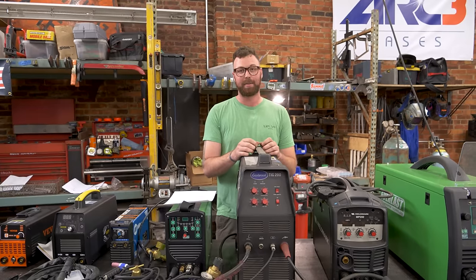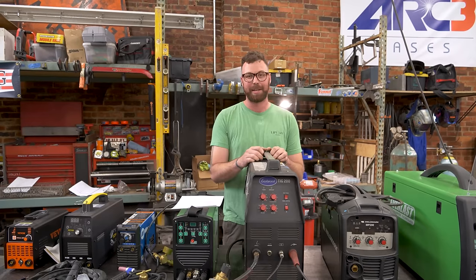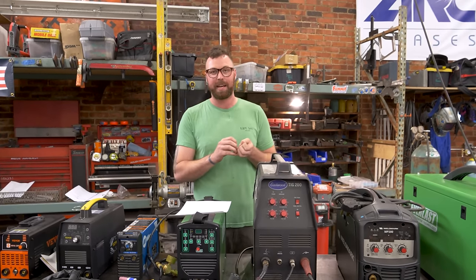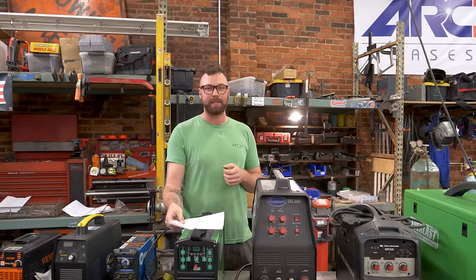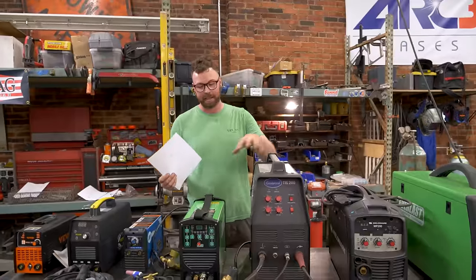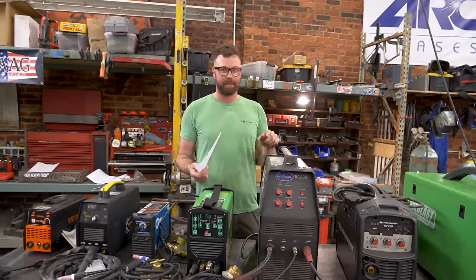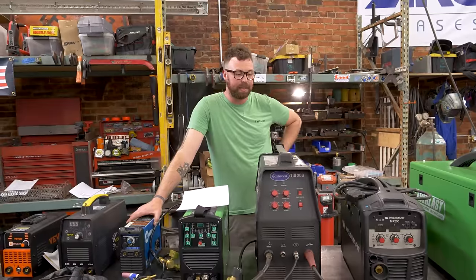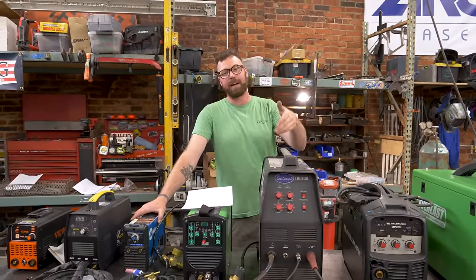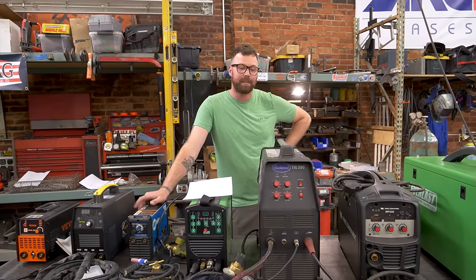We used this at Black Dog for like three years, and if you've seen Black Dog's metal shop, it's a pretty grueling place for equipment to exist. I can't say enough good things about Eastwood. They provide a real nice product for budget beginners. I really do like this welder. I like the added features of the ones I have now because I know more about TIG welding, but this is an incredible place to start. If you want AC and DC and a beginner welder under a thousand dollars, this is one that I've used that still works.